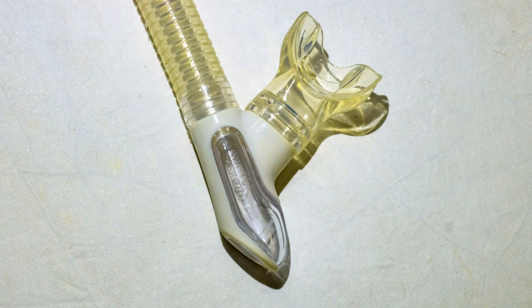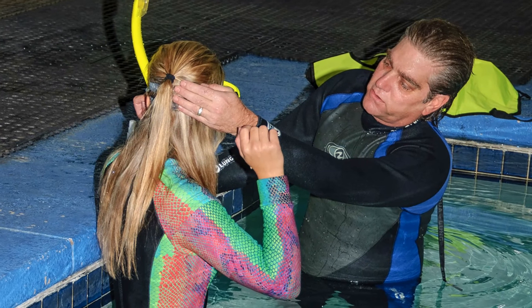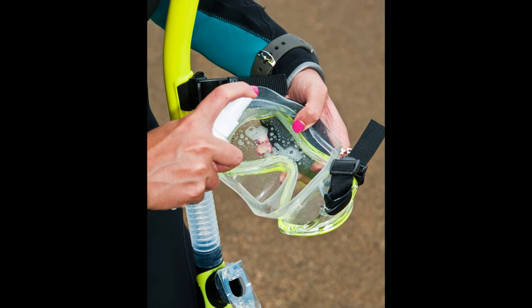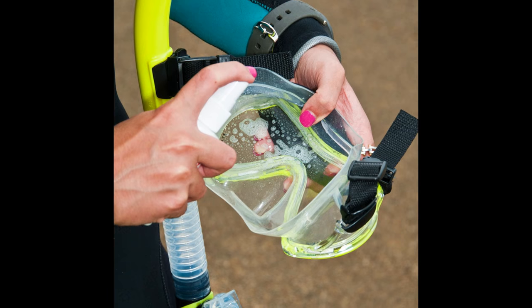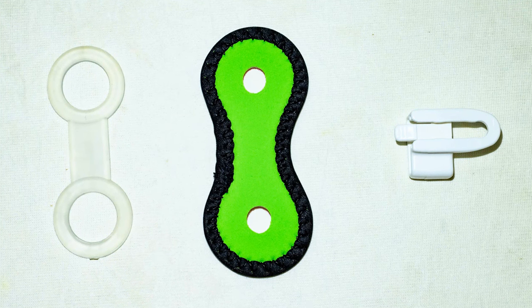It should stay put when the jaws relax. Next is the mask. The fit and seal are the primary considerations when selecting a mask. Prepare your new mask for its first use according to manufacturer's instructions. Mask defog is an essential accessory.